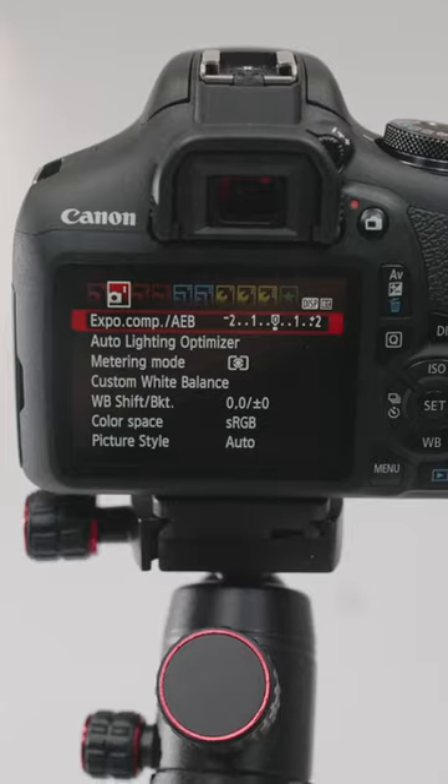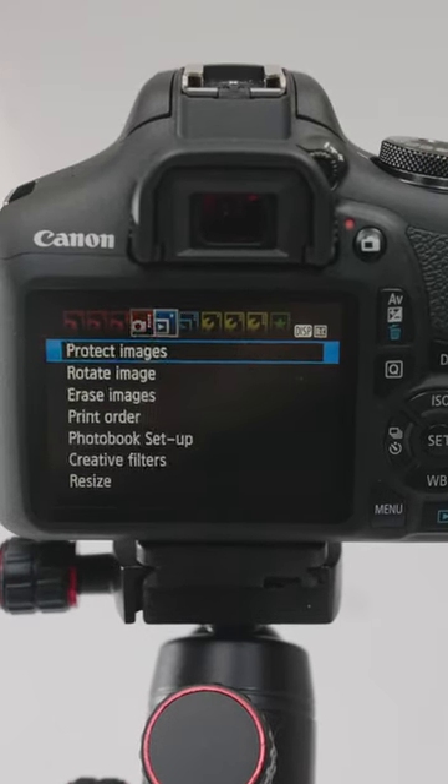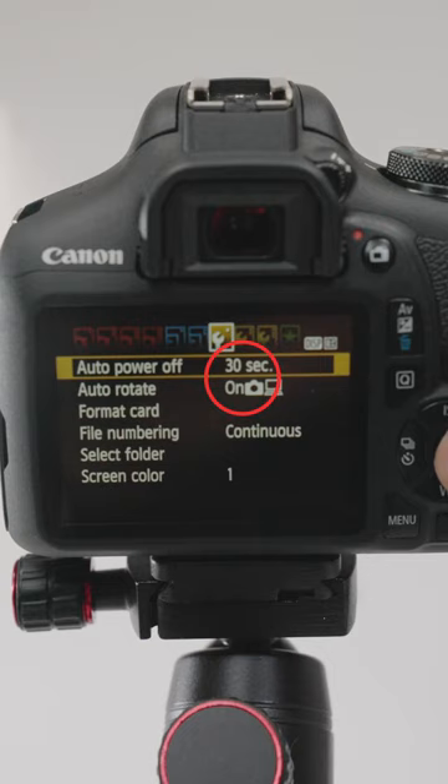Scroll through the settings until you get to the 7th setting. This is the Auto Power Off option. Select it.